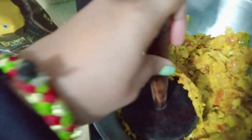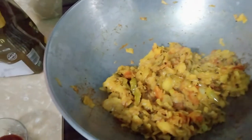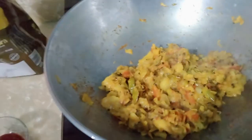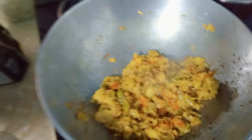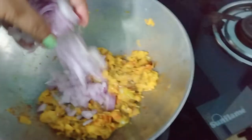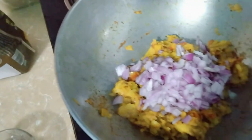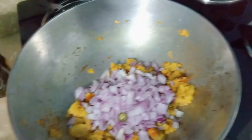When it is mashed, we will drain it for 3-4 minutes so that the sogginess is removed. The water has been soaked out. Now we will add the vegetables that we cut in the same way.